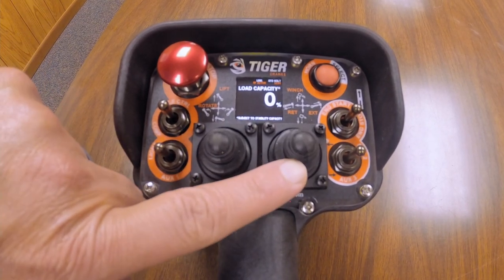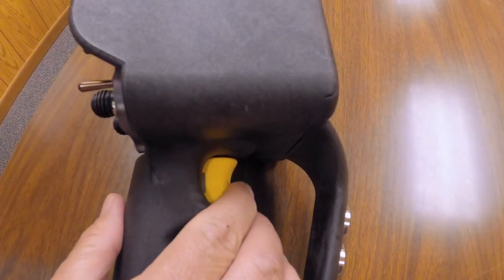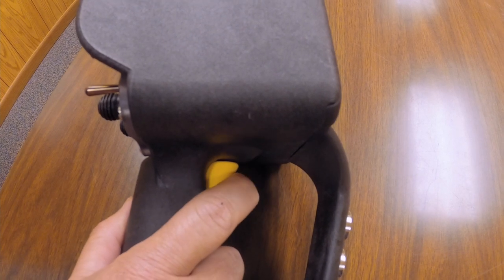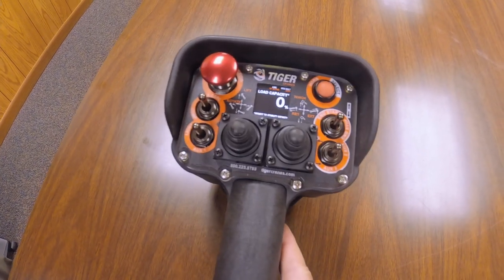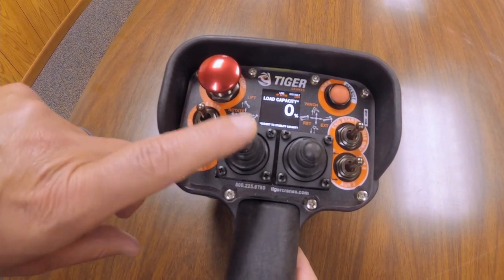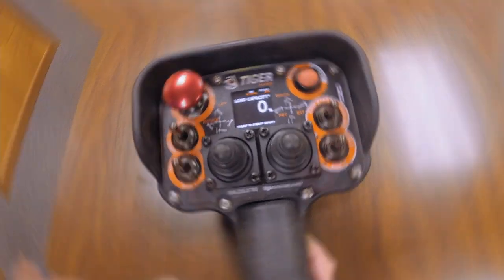You're still going to use the trigger to control your wireless speed. This is where you control your proportional speeds — you'll hold that trigger, and then if you want to lift up, lift down, or lift up and rotate at the same time, you can do all of that.